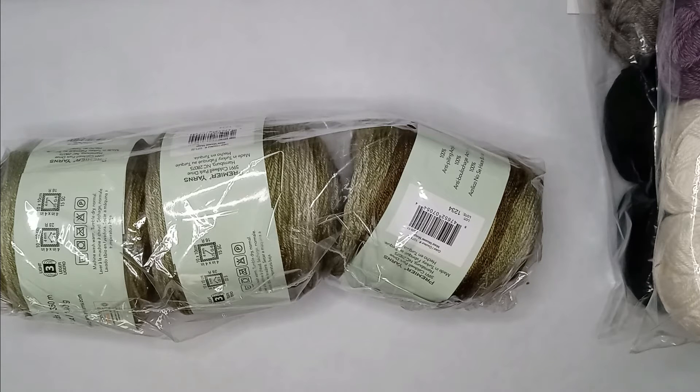I don't remember what the percentage off was, but the regular price would have been $93.61. My discount was $36.64, so the original would have been around $130 something.